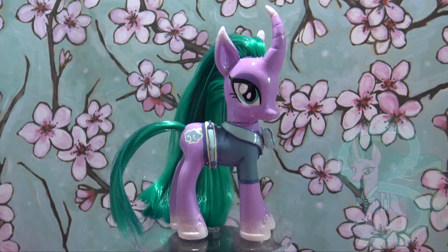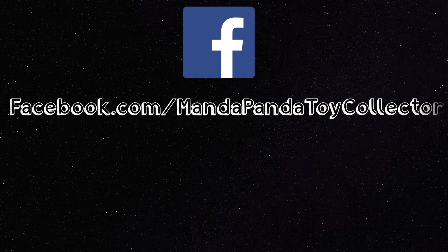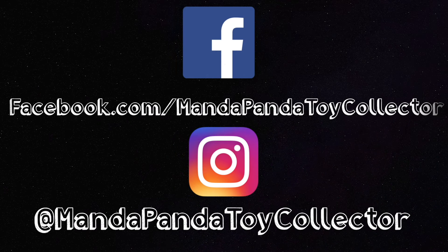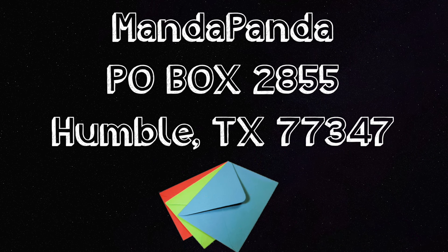You can follow me online for the latest news and updates. Like my Facebook page at facebook.com/mandapandatoycollector, or follow me on Instagram at mandapandatoycollector. Want to mail me something? You can — mail it to MandaPanda, P.O. Box 2855, Humble, Texas 77347.